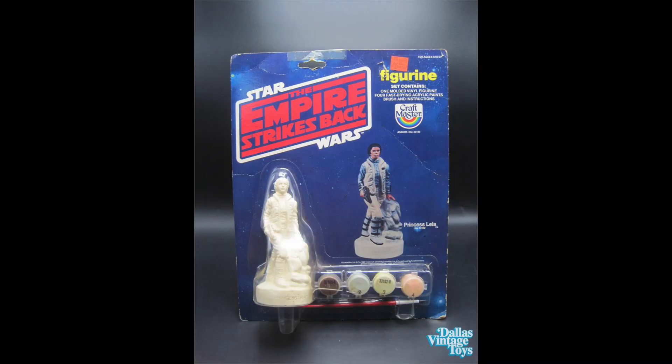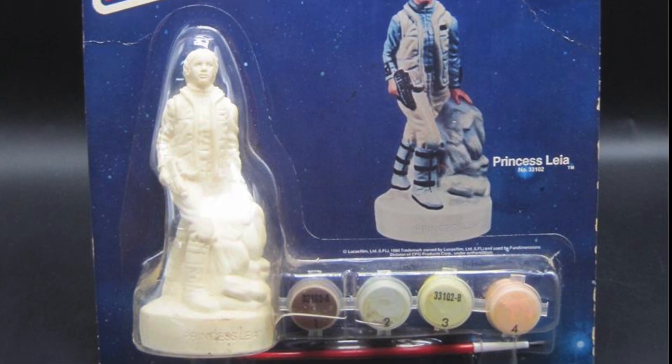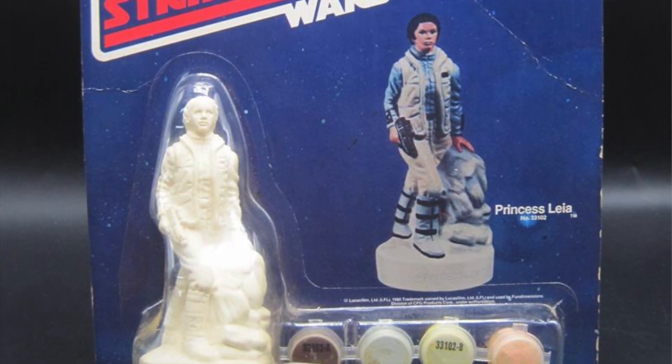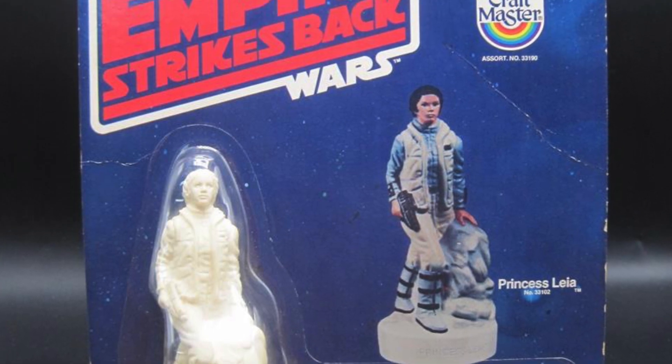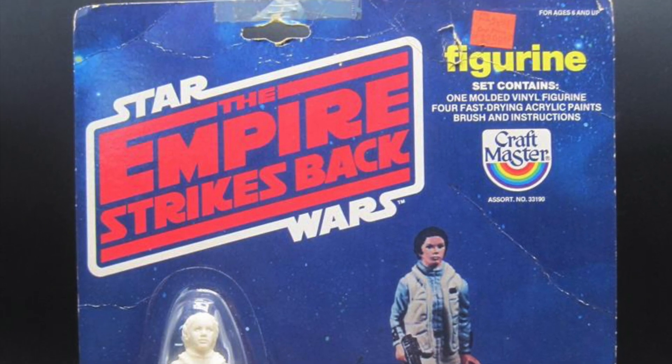Let's start with Empire Strikes Back, beginning with probably the one people wanted least — Princess Leia. Nothing against her, but if you were a boy growing up in the 80s after seeing Empire Strikes Back, this probably wouldn't be the first one you'd pick off the shelf. The set contains one molded vinyl figure, four fast-drying acrylic paints, a brush, and instructions. The face looks a little odd to me. I did have two from Empire, but this isn't one I had.